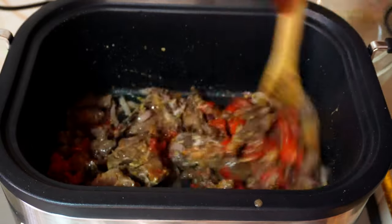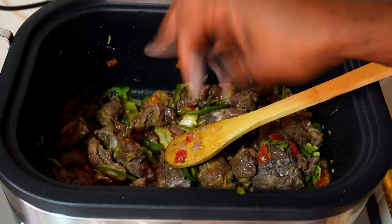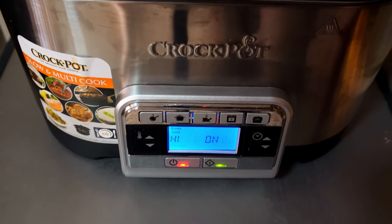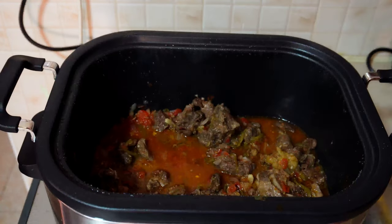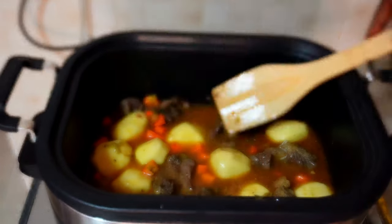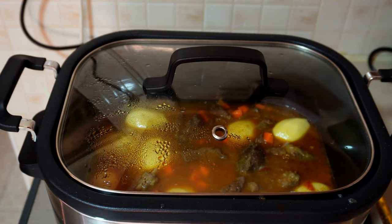Here I'm adding the onion, beef, tomatoes, and capsicum and letting it cook for a while before turning it to slow cook for about 3 hours. After about 2 hours I added the whole potatoes — I didn't chop them into halves because I wanted a natural, rich beef stew. I also added some carrots and let it slow cook for about 1 more hour before serving.